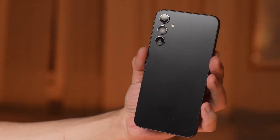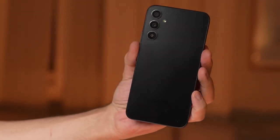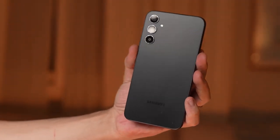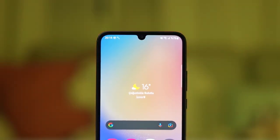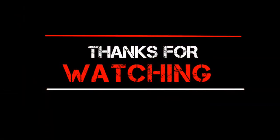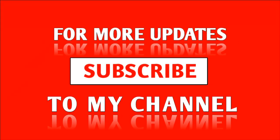That was all for my review of the new Samsung Galaxy A35. If you're looking for a balanced Samsung option and your performance needs are not that demanding, the A35 is definitely a good option to pick. I will also be coming up with the next review very soon, so stay tuned for that. Until then, I'm Oli — thank you so much for watching.